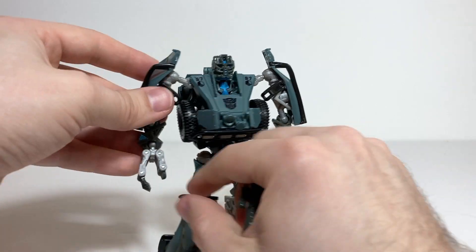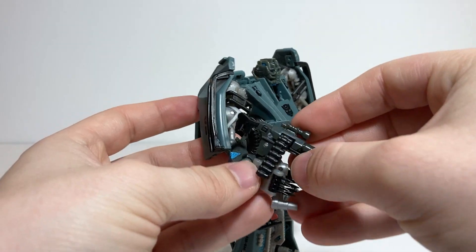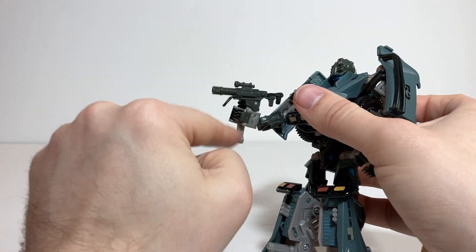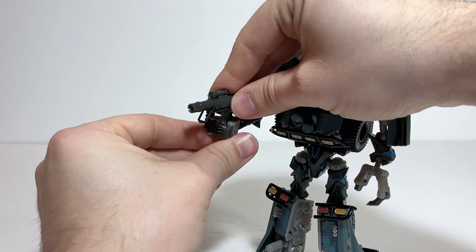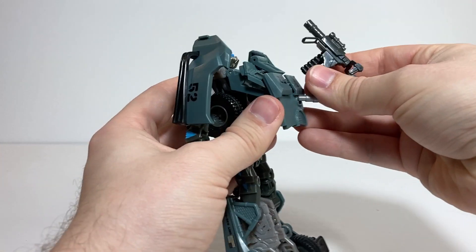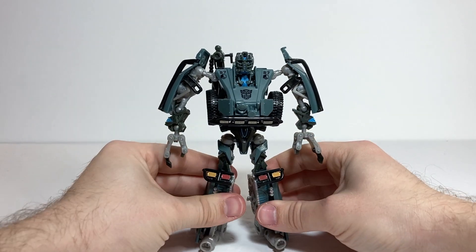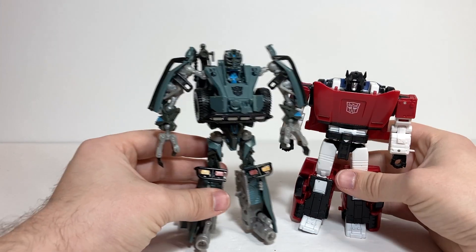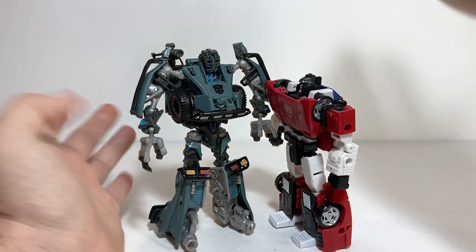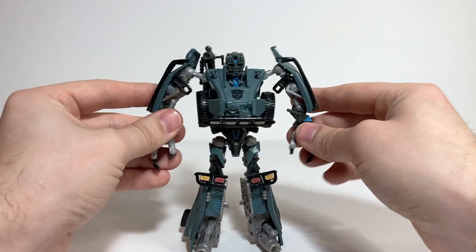You can unplug the gun and because he's got posable claw hands you can kind of get them to hold it, but you have to bring it down like this and have a lot of that section sticking out in the back. He can kind of hold it — it's just awkwardly sticking down — so I don't think it looks as good as just leaving it over his shoulder. I feel like it just looks better there, but it is an option if you want to do it. In terms of comparison in robot mode, here he is again with Kingdom Sideswipe — you can see how he stacks up next to a modern deluxe. He's pretty tall by today's standards, which is not surprising since figures have gotten a little bit smaller over the years, but he's not humongous.